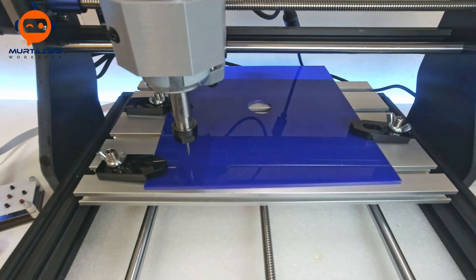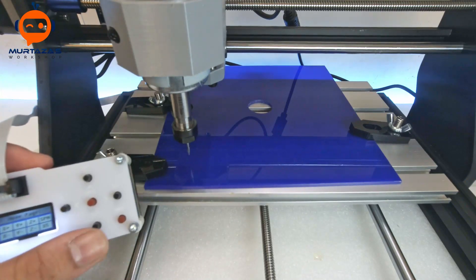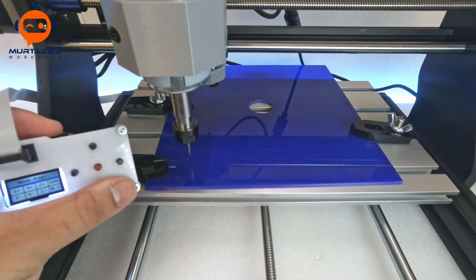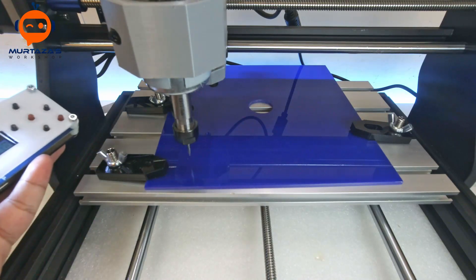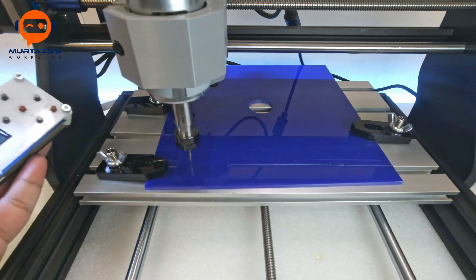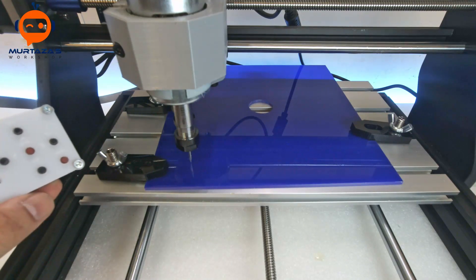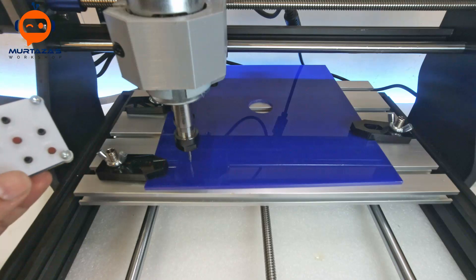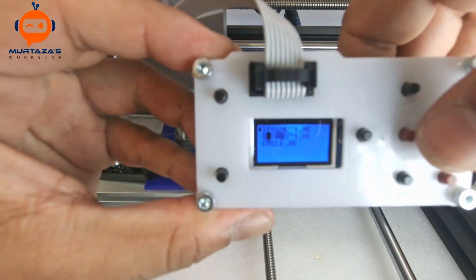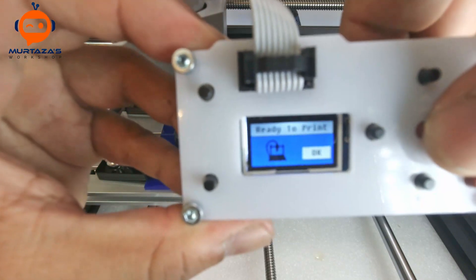Now I have set the zero position of the machine — all you have to do is go to that position and you're good. For the Z-axis it's always recommended to go in small increments. My machine is now at zero, zero, zero and we can start the machining process. I will go to File, select iPhone, and press OK.